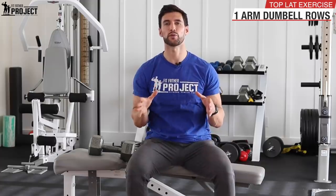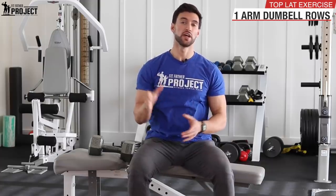Hey there my friend, welcome. In this video I'm going to teach you the perfect form of doing one-arm dumbbell rows, which is by far one of the most effective exercises for isolating your lats and building a big wide strong back.